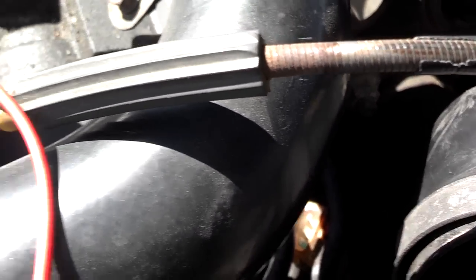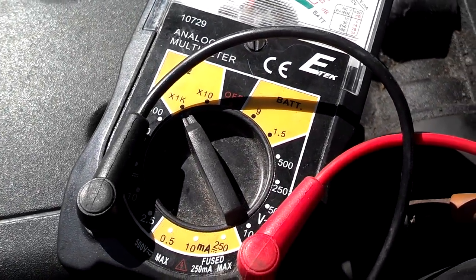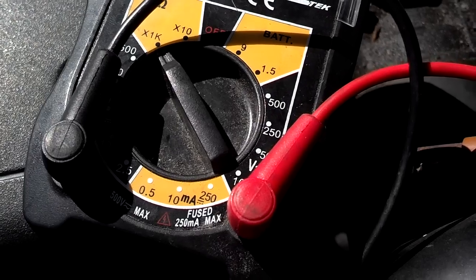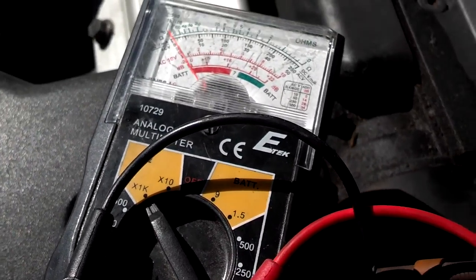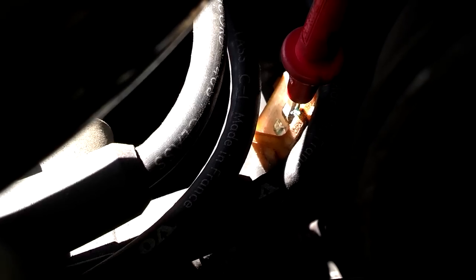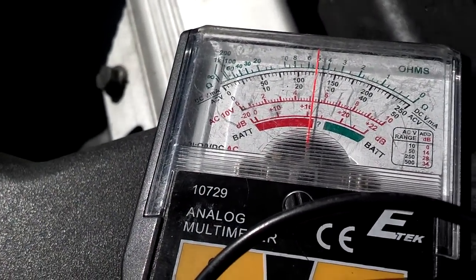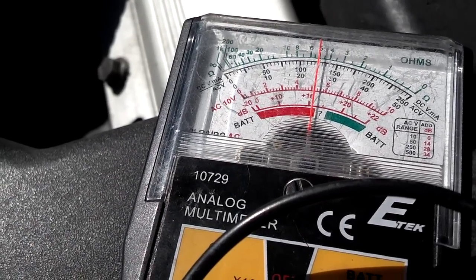I got my cam sensor unplugged — it has three prongs on the connector. The one closest to the passenger side and the one in the middle are what I'm getting a reading from, and the reading goes to 550 when I have it set on 1000K on the ohms. I have the positive lead on the center post and the negative lead on the post closest to the passenger side. Looking at my ohm meter set at 1K, I'm at 5 — so that's 5K ohms on the cam sensor.